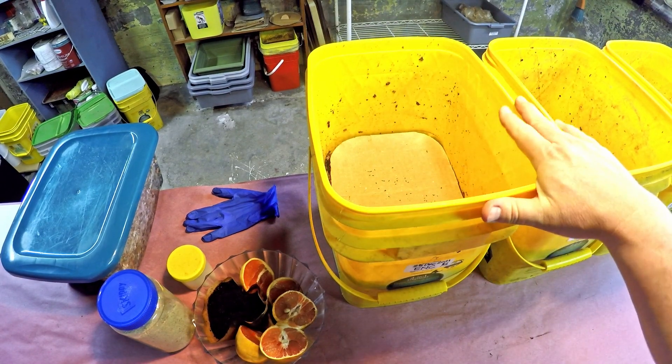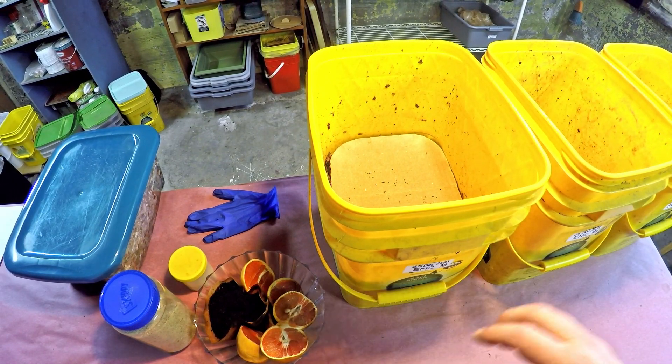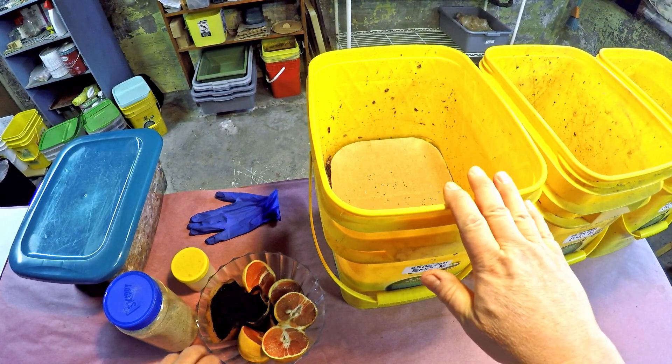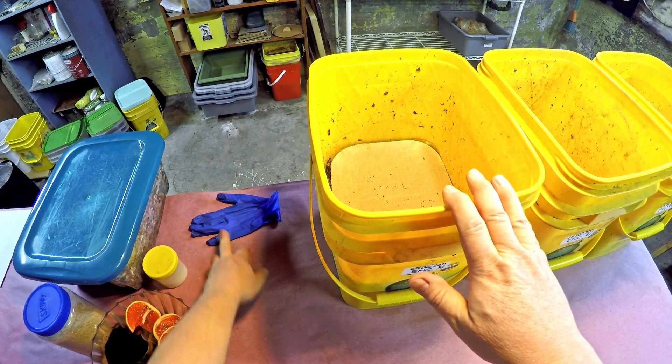Hey everyone, welcome. I'm down here in my wormarine. I was preparing to feed my European Nightcrawler worm buckets. My idea was just to bring all the buckets up here and nudge the tripod over just a little bit every time, each time we go from bucket to bucket, rather than needing to swap each bucket out each time.